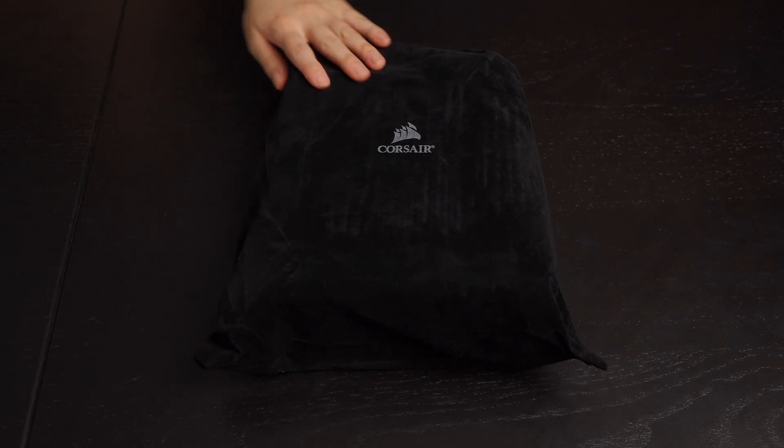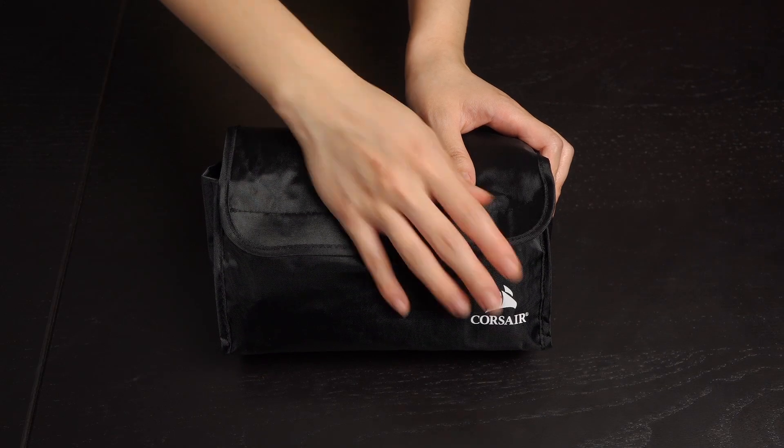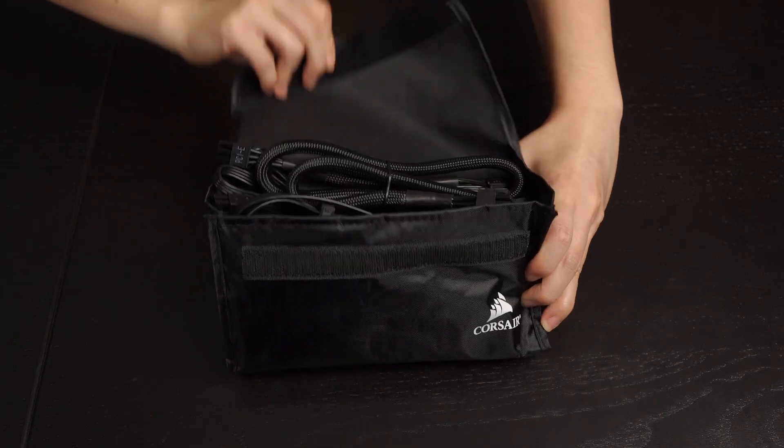The power supply comes in a velvety pouch — very nice. As you can see, this is a fully modular power supply, which is the best for cable management. The cables also have a sturdy pouch of their own; this all just screams high-end.